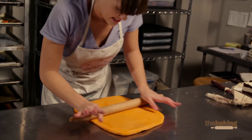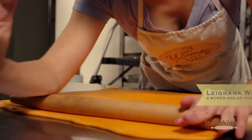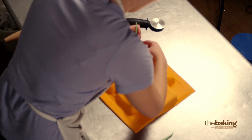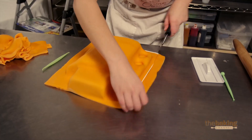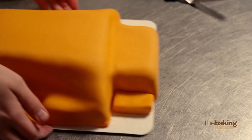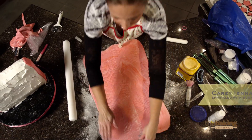When I'm rolling fondant, I kind of have to use my body weight. It's so stiff that you just have to put all the muscle you can into it. Usually I roll up on my forearm just to get that pressure the whole way through — really just pushing it. I have bruises. This is taking me longer than I really wanted it to. I might not be able to put as many details on this if I don't start feeling better about my time. In case you're wondering, you need to lift weights if you're going to be a cake decorator.